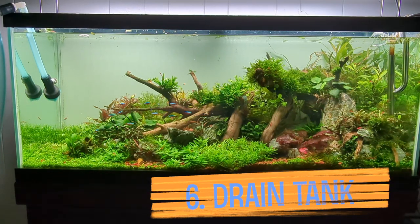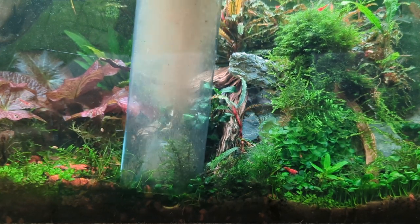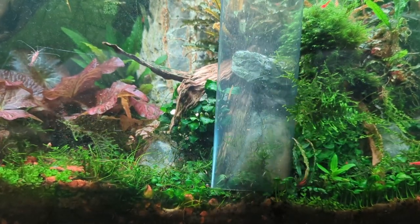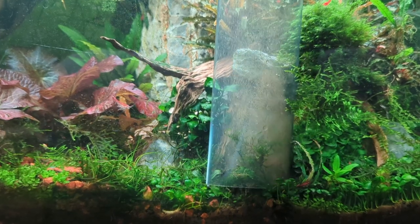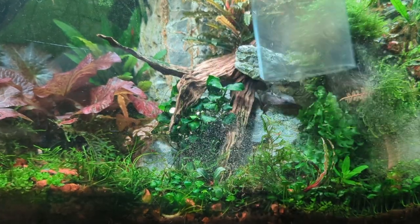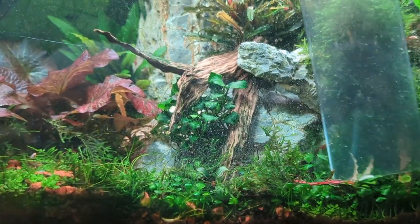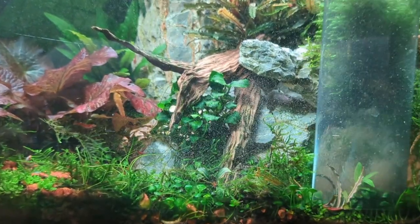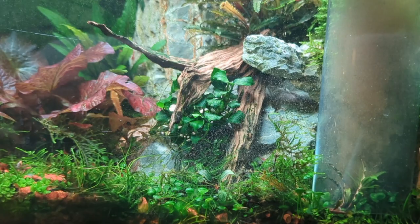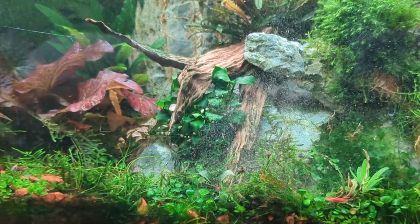Drain down 50% of the water. Every tank has spots where gunk accumulates. Hit those with the siphon and then do the rest with the big hose. I drain into my garden in the summer and into my shower in the winter.